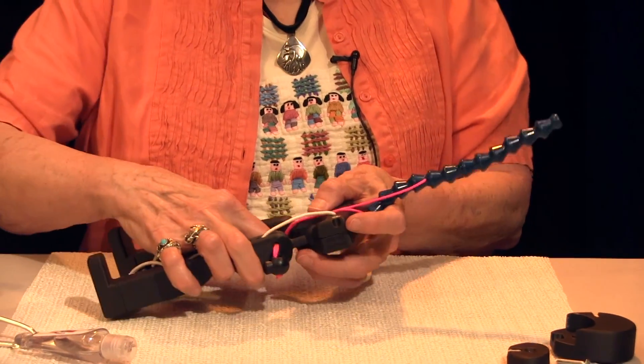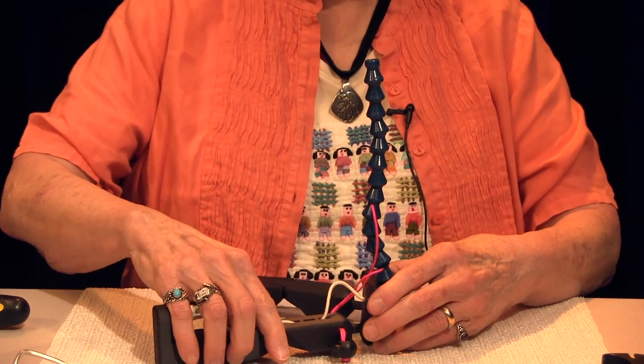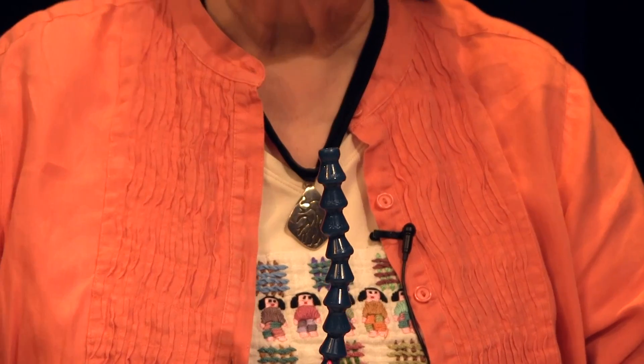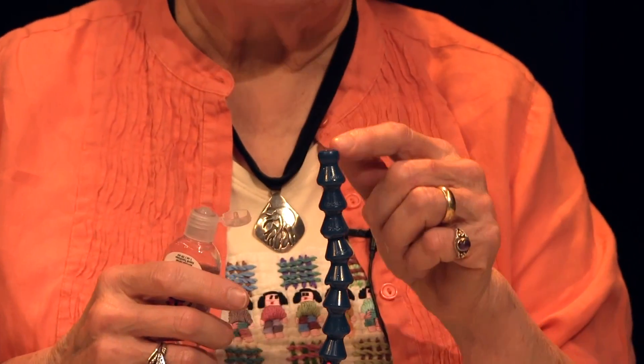Sit HAMI upright with his legs open for a stable position. Use hand sanitizer gel to lubricate the outside of the top bead of the spine.